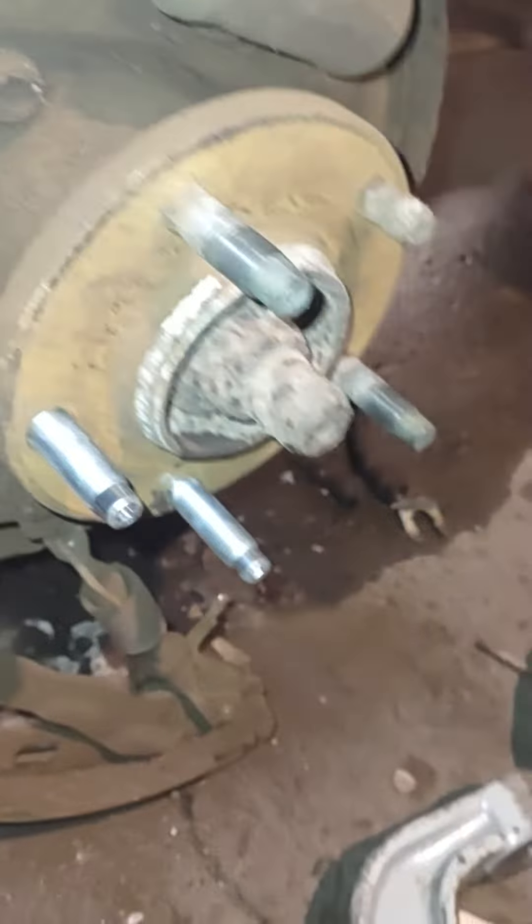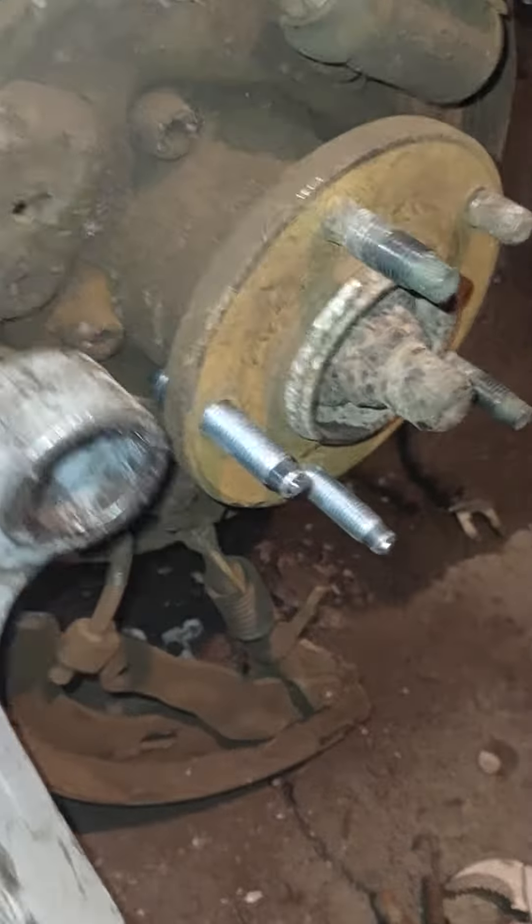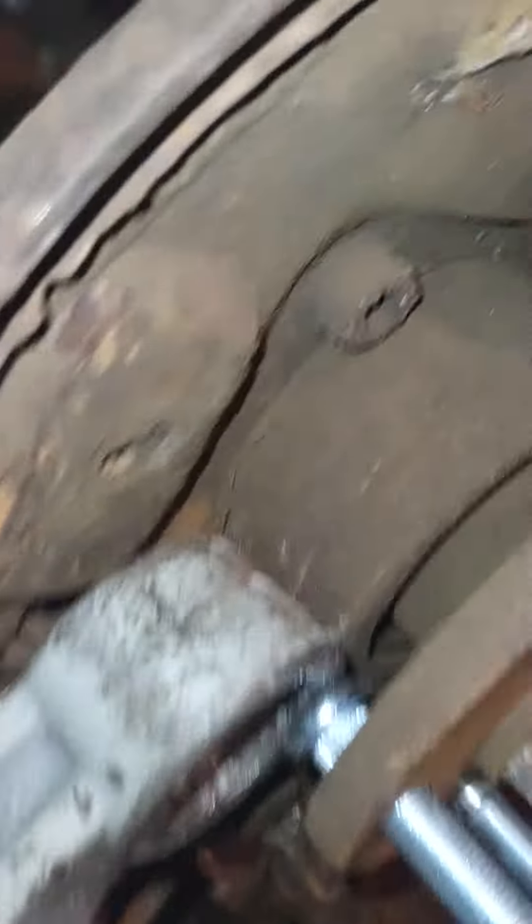Put the stud in, and then what you want to use is a ball joint press. You want to put it back there with no adapter — stick it on the back like that.